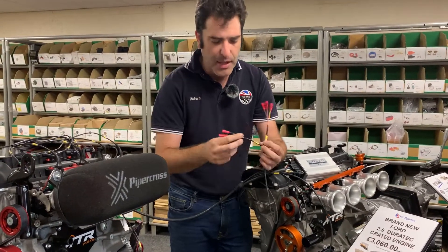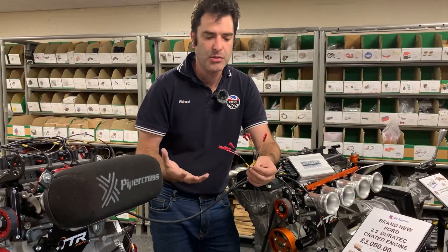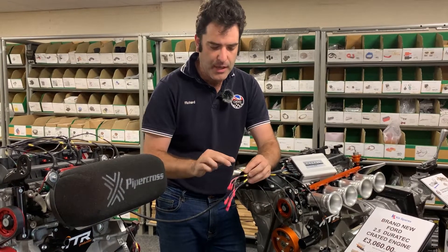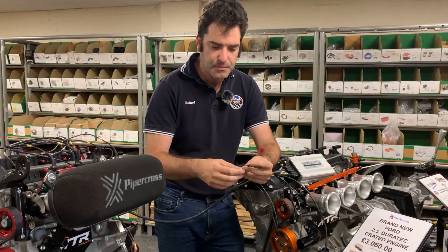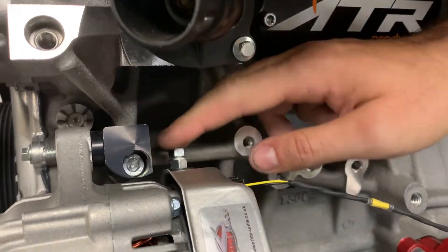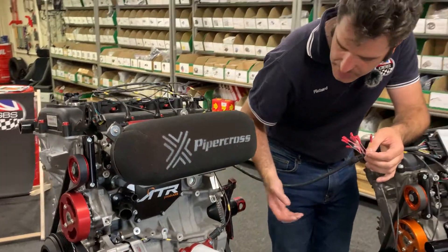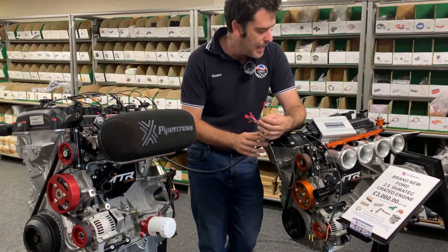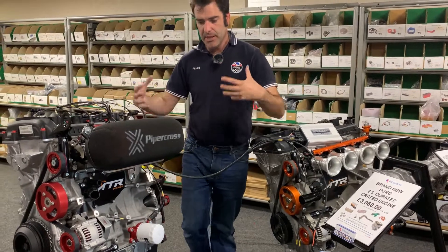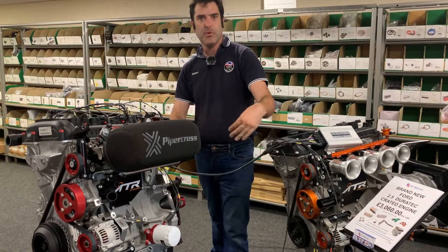We've got labelled up your tacho — 12 volt, earth and signal — and you'd use your standard illumination already on your car. Your oil gauge is the same: earth, 12 volt and signal. Your alternator warning lamp connects through to the new alternator. From the alternator all you'd have to do is put your thick cable in — we can supply the higher current cable from the alternator to the starter and then to your battery. Just trying to make the whole thing as simple as possible. The ECU can be mounted on the bulkhead, behind the bulkhead under the dash or wherever depending on the car, all nice and hidden, with a grommet so it comes through the bulkhead sealed.